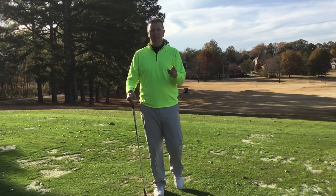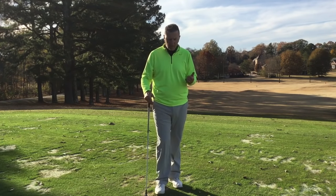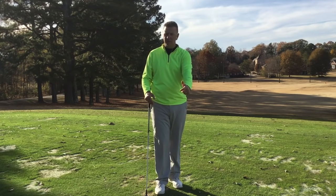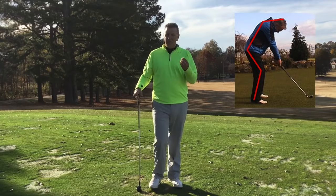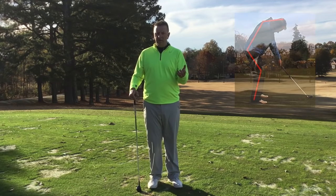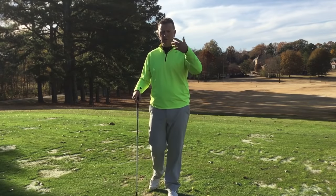Hey, Be Better Golfers, Tony here. I'm going to talk about waking up the right arm and waking up the right side. When I grew up, I was taught left arm control, left arm straight, keep the head down — and I was never really a great ball striker until I realized through my professional teaching and research...